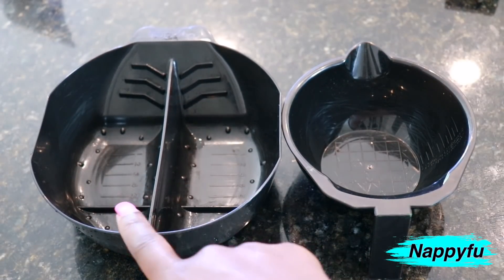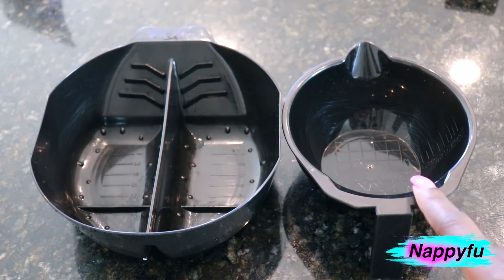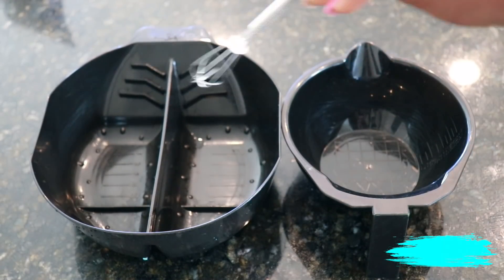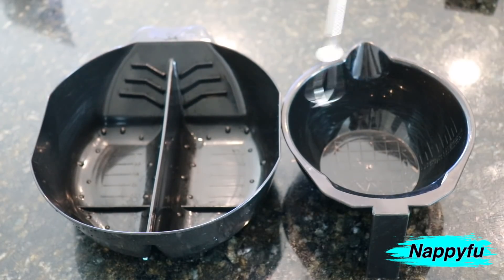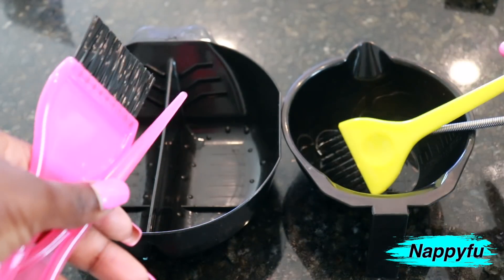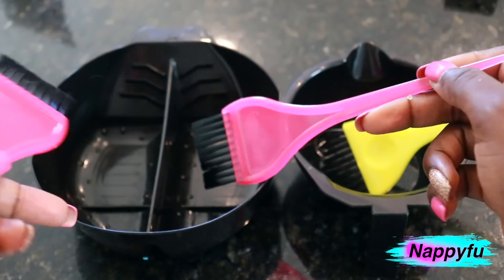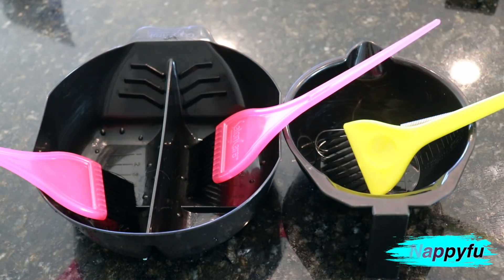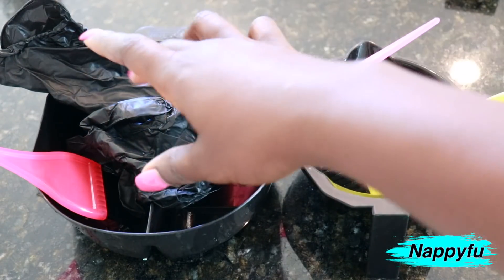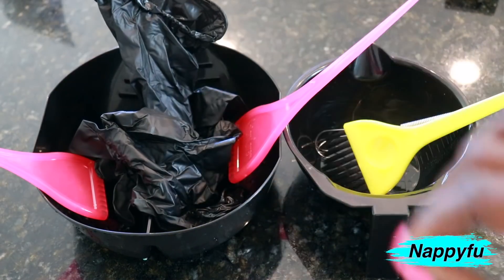I have these two different bowls — I love the first one because it has two different sections for two different colors. I also picked up this cute little whisk from Sally's; it makes mixing really easy. I actually use that whisk not just for hair coloring but also when I'm making my hair concoctions. And then of course I have applicator brushes — you definitely want to have those for easier application and blending. Also have some gloves to protect your fingers.